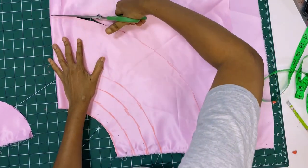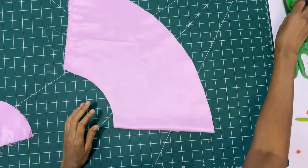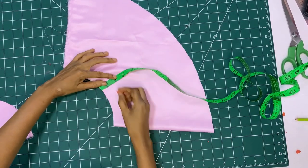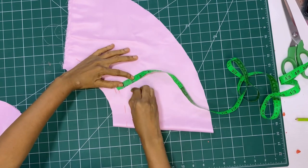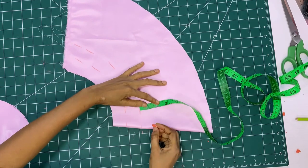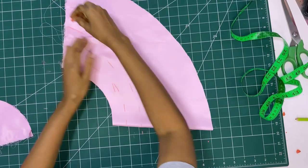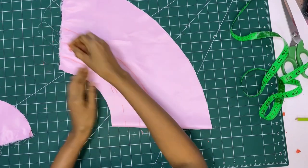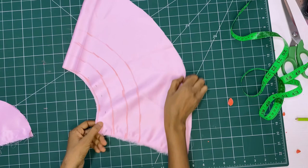Next I set the excess fabric aside and flipped it over to the other side to do the same process. I'm marking down one and a half inches all the way around from the waistline, then from that marked place — the second line — I mark one and a half as well, and do the same thing to the third line, making four lines total — four steps.